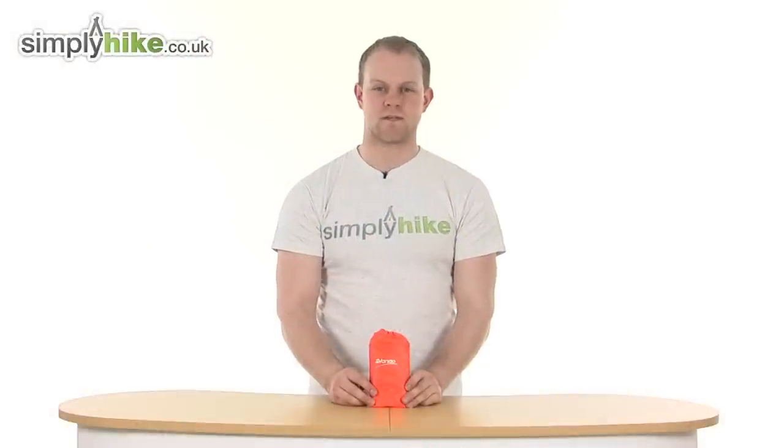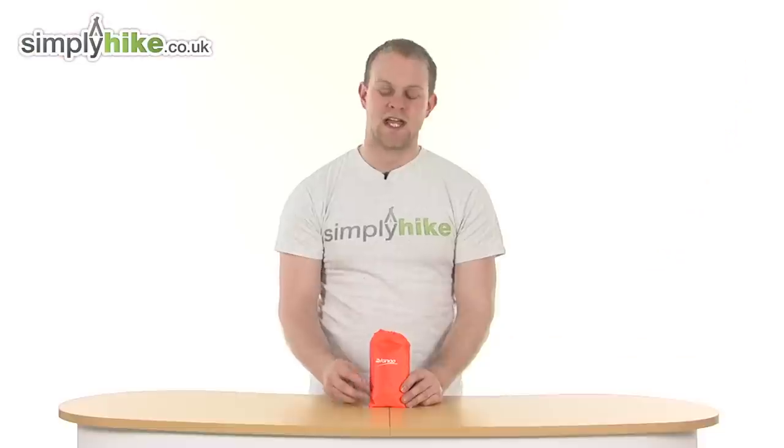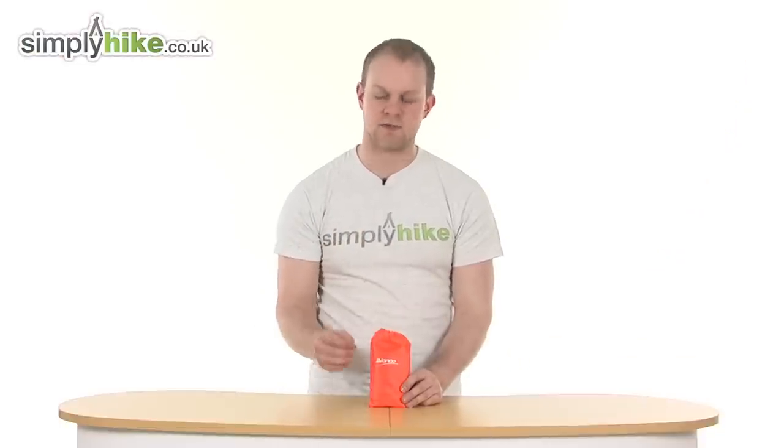Hi and welcome to simplyhype.co.uk. Today we're taking a look at the Vango windshield. An extremely durable and lightweight item and as you can see it packs nicely into its little carry case here. It's made from aluminium, weighs just 260 grams, and when it is out fully it measures at 24 by 40 centimetres, so it's a great size.